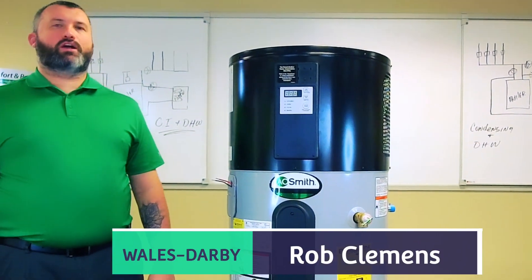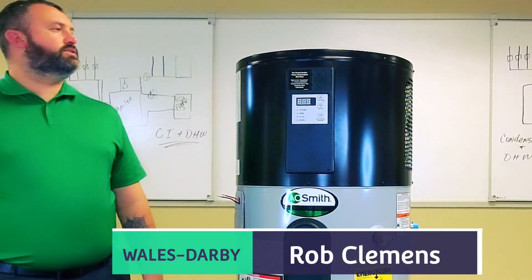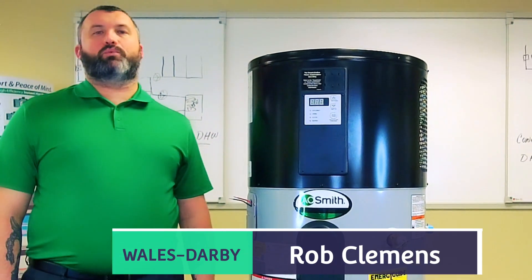Hello, my name is Rob Glemmons. I'm with Wales Darby and today I'm going to be presenting to you the A.O. Smith Hybrid Electric Heat Pump Water Heater.